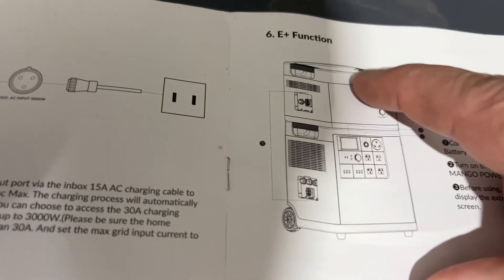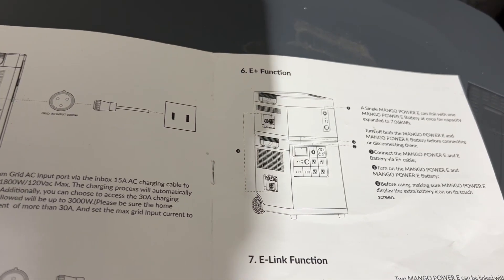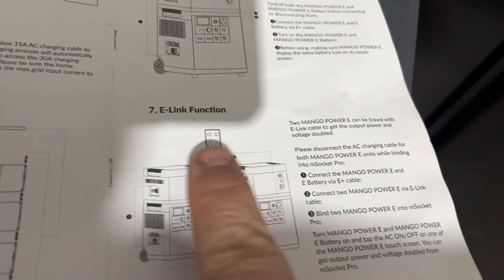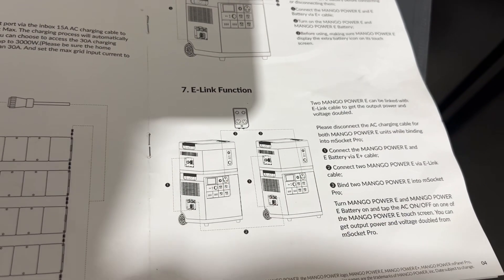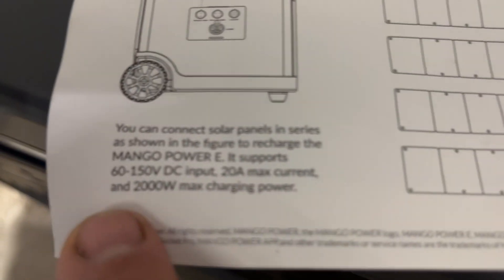Here it is with that little battery stacked on top to double the battery capacity — you can see how neat that is. They also have the e-link feature where you connect two units together, like I said, for split-phase 240 power. The solar charging is up to 2,000 watts and accepts 60 to 150 volts.